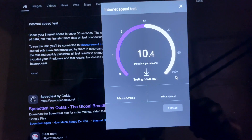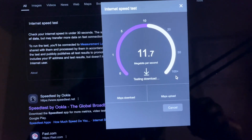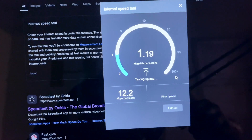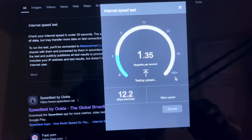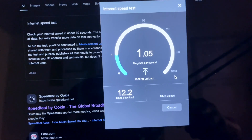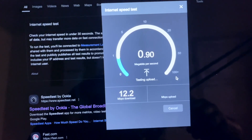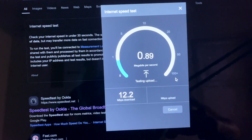Let me know in the comments if you're going to buy this, and whether you think the MTN 5G is really worth it — or if this is just 4G renamed as 5G. Let's wait and see. Thanks for watching, make sure you subscribe to the channel, and I'll catch you guys later.